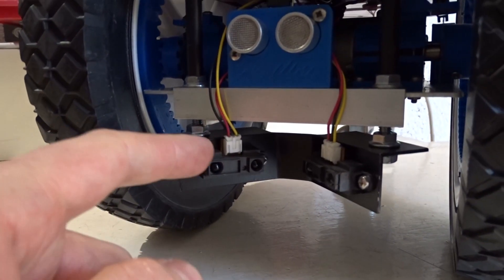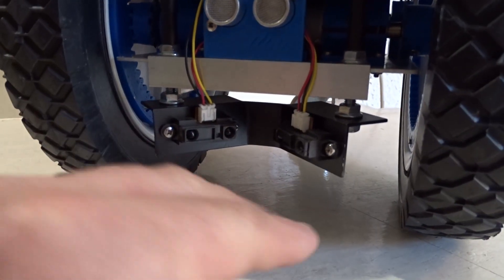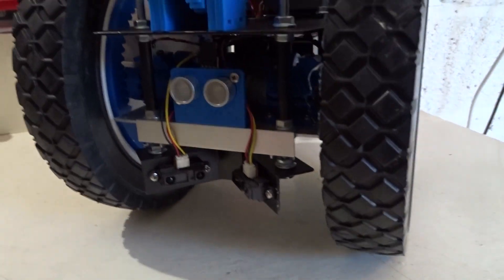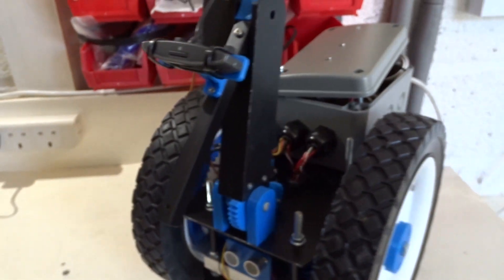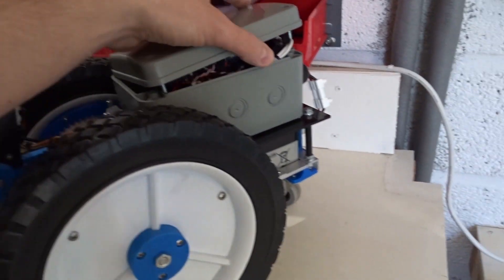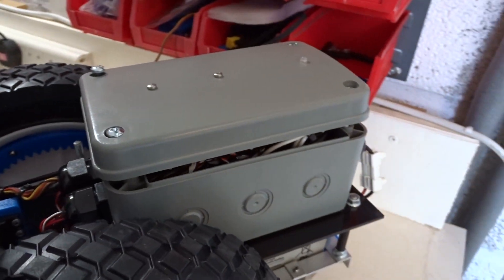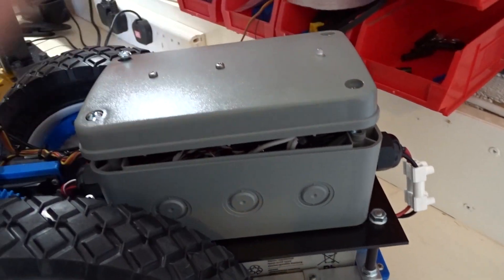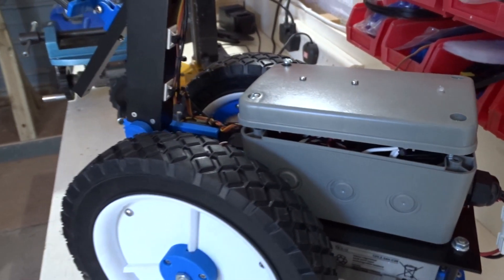I've made a new bracket for the IR sensors — as described, they're both at 45 degrees, pointing out from the front of the robot. That's a little bumper there, but I can also get range information off these. I've also mounted the sonar sensor on the front. I'm giving a few bits and bobs a coat of paint as well. I've also mounted an RGB LED in the top of the enclosure so I can see what's going on.